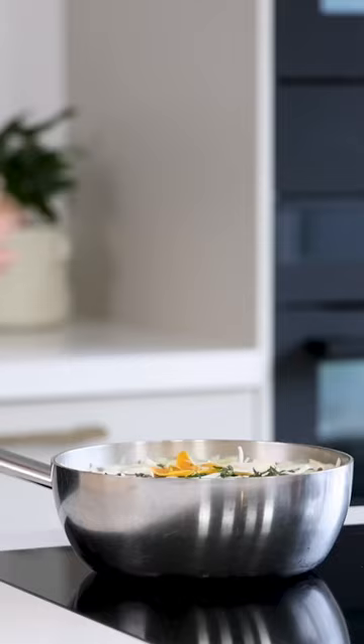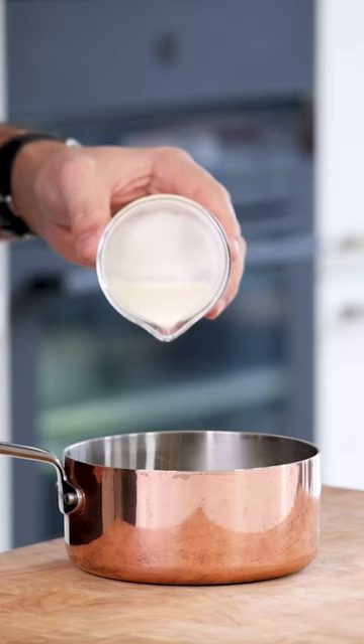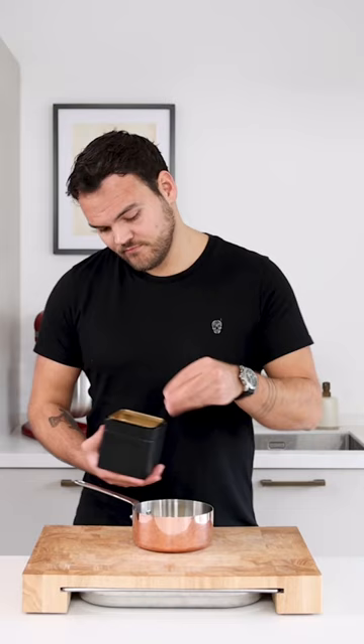Let the liquid reduce by 80%. Then drain the gastrique through a fine sieve and use a ladle to press out any liquid. Now pour 100 grams into the saucepan together with 20 grams of cream and 5 grams of salt.